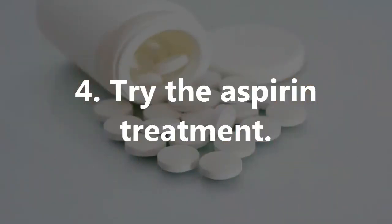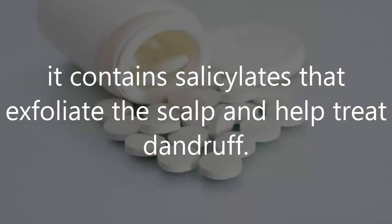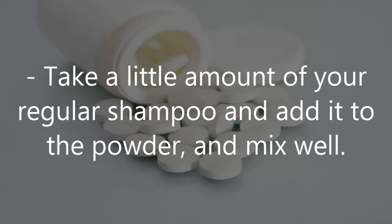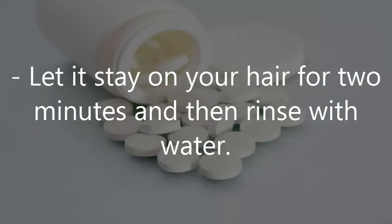Number 4: Try the Aspirin Treatment. While aspirin is commonly found at home, it contains salicylates that exfoliate the scalp and help treat dandruff. Crush 2 aspirin tablets after placing them beneath a clean napkin and transfer the powder to a bowl. Take a little amount of your regular shampoo and add it to the powder and mix well. Shampoo as usual using this mixture, let it stay on your hair for 2 minutes, and then rinse with water.